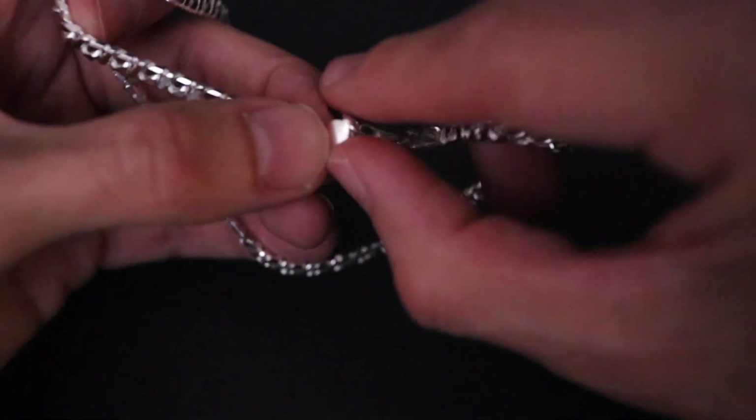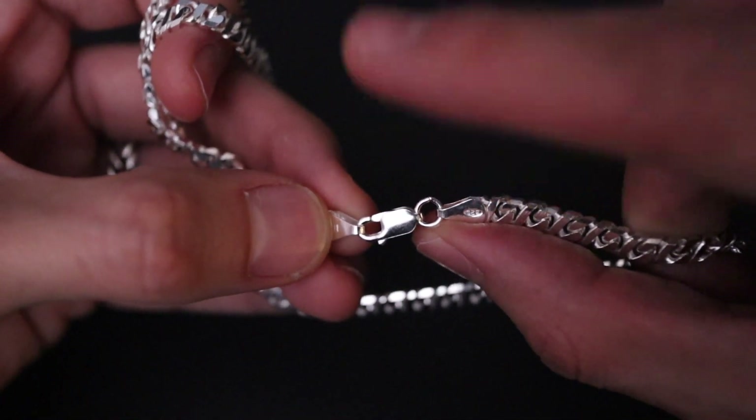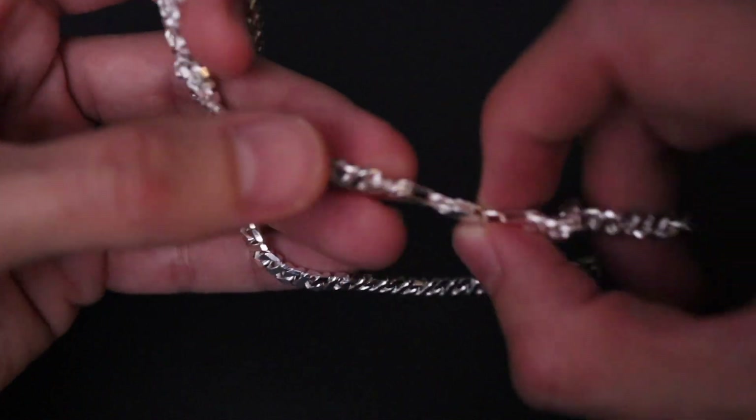It comes with a really nice lobster clasp which is very sturdy, and I do close all the jump rings myself so that the jump rings never come off.